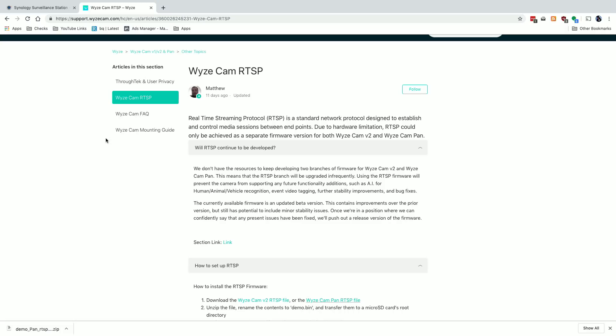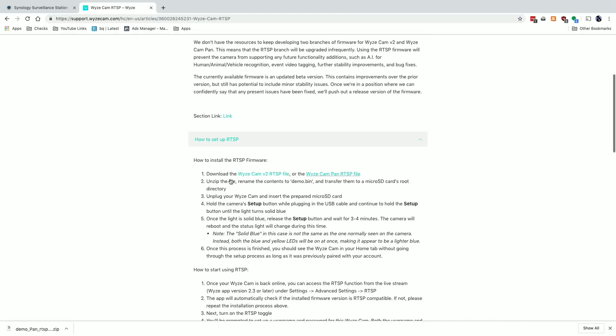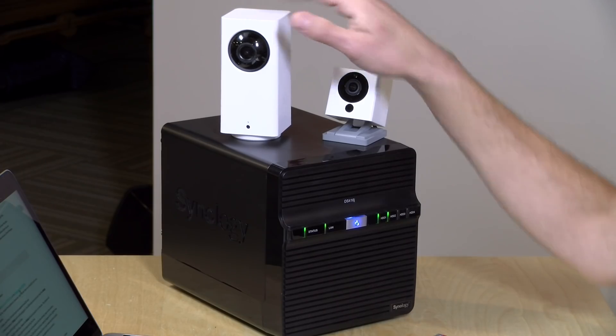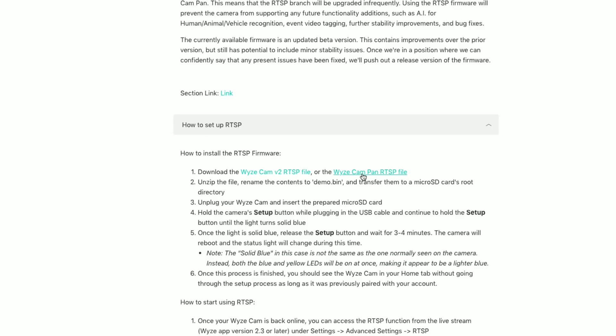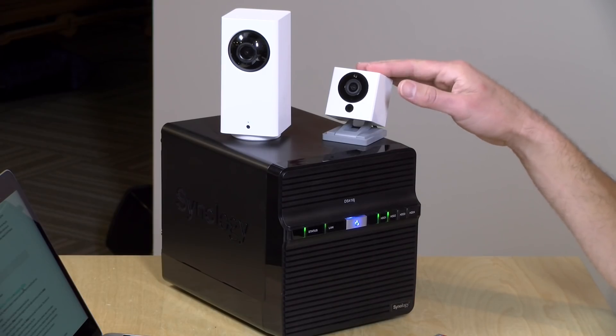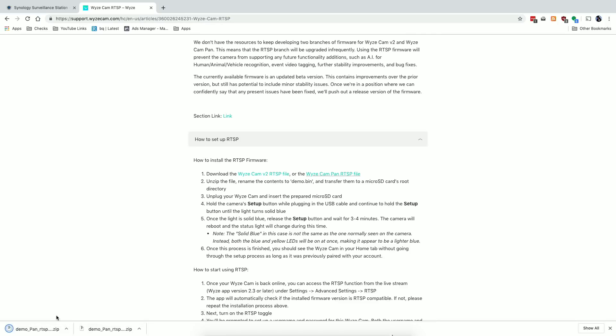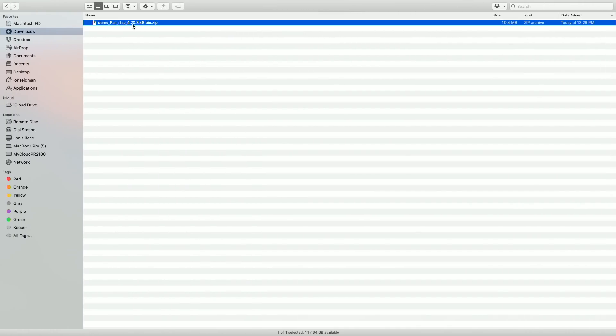Let's see how to install the firmware on our Wyze PanCam. We're going to go back to the Wyze support site and look for the 'how to set up RTSP' section. Because we are updating the firmware on the pan camera, we're going to select the Wyze Cam Pan RTSP file. If you were using the stationary square camera, you would select the Wyze Cam V2 option. We're going to click on that, and it will download a zip file to our downloads directory.